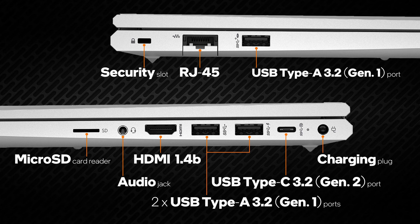Considering the fact that this is a business device, the input-output is pretty solid. You get a USB Type-C 3.2 Gen 2 port, 3 Type-A 3.2 Gen 1, HDMI 1.4b, LAN port, audio jack, and a microSD card reader.